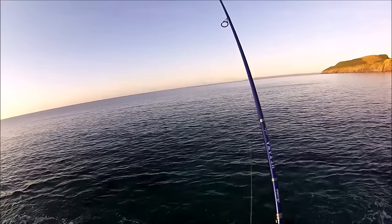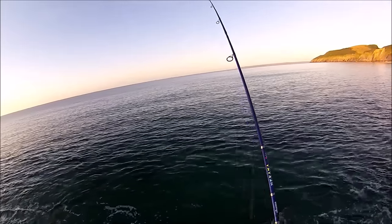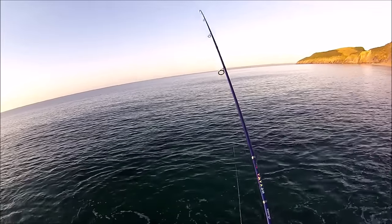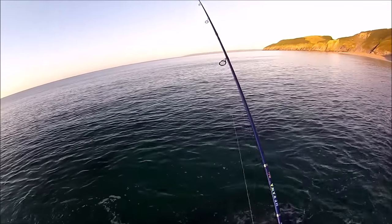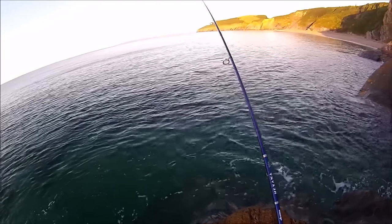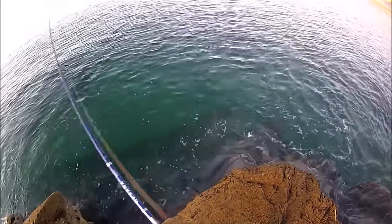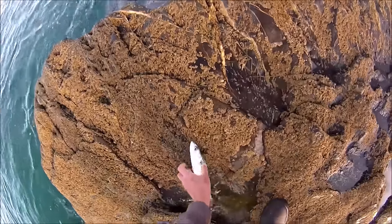We're in to our first fish - and that was just after a pause. This looks like it could be a garfish because it's come up to the surface... but no, it's a mackerel! I was lucky there.